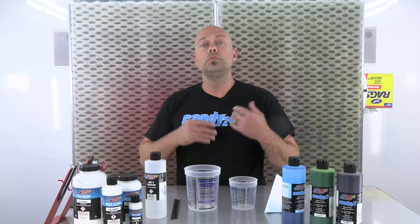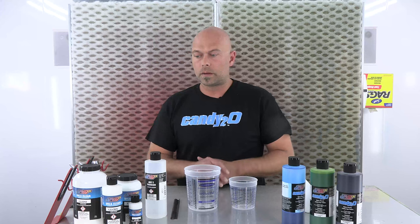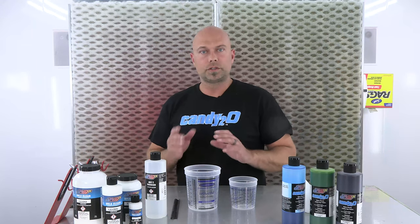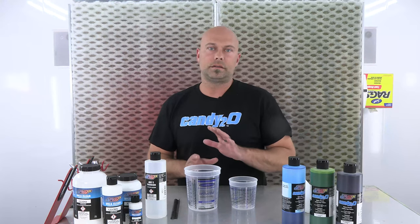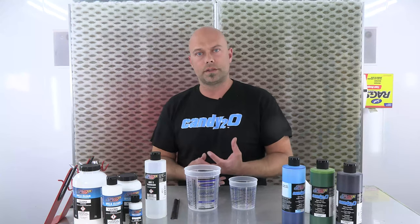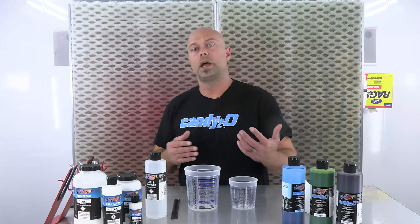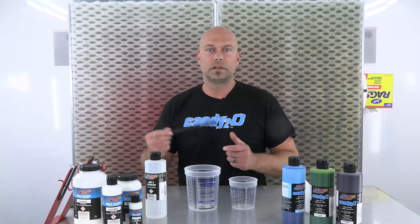When you mix, let it sit for about 10 minutes after you physically mix it together. Mix really well for about two minutes — stir the candy into the 4050 — then let it sit. Give it about 10 minutes acclimation time. That allows the mixture to marry together and become nice and even throughout the whole mixing cup, giving you a better spray result.